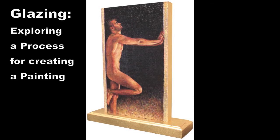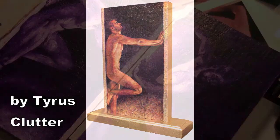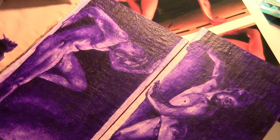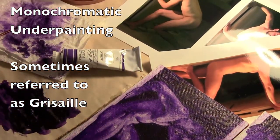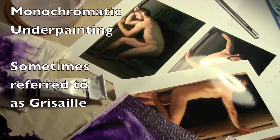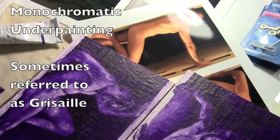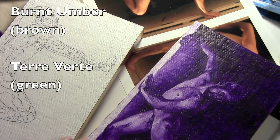This video will show the process I went through — the glazing process using acrylic paints to create this particular panel painting. There are a couple of others shown here, and this could be done in oil as well. What I'm showing in two of the other panels is the underpainting, which is done in a monochromatic scheme — the full value range from white to black but in a single color. Traditionally, colors like burnt umber or terra verta would have been used, and then you'd glaze over the top of that.